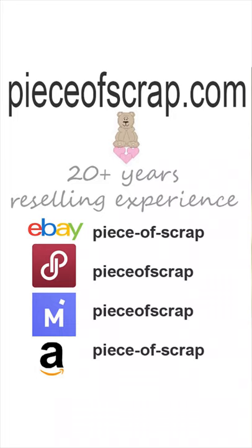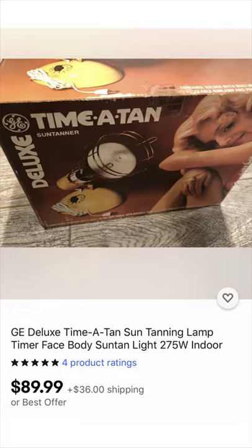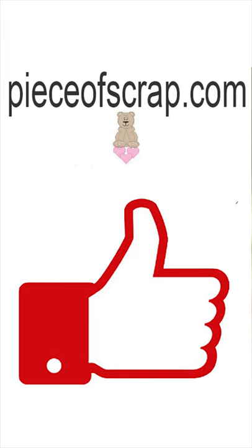Get it in my eBay store or any of my reselling platforms at pieceofscrap.com. It's vintage from the 1980s. Give this video a like if you like vintage items as much as I do.